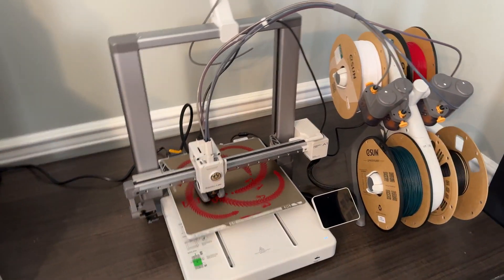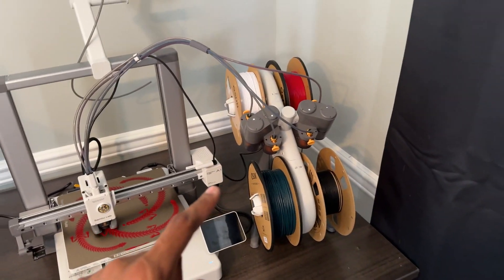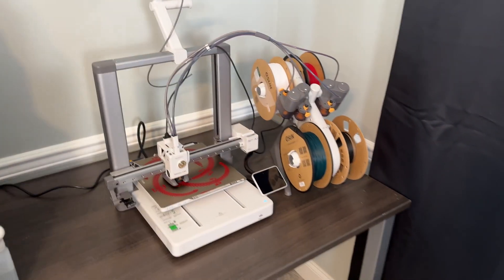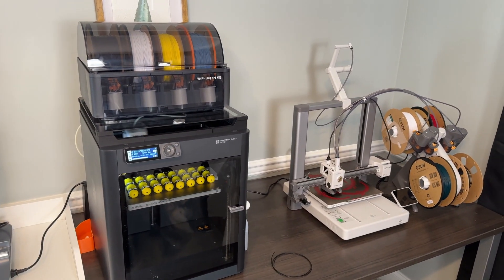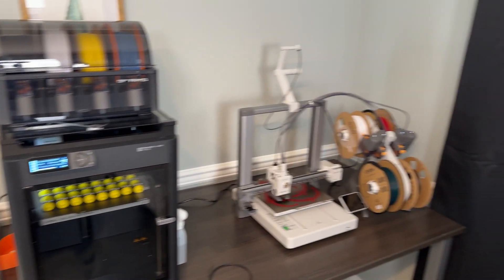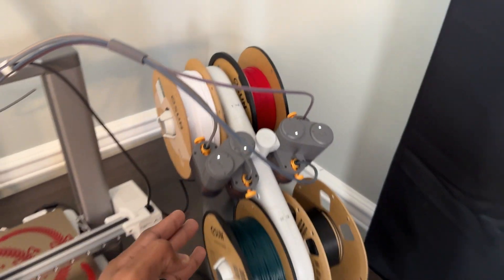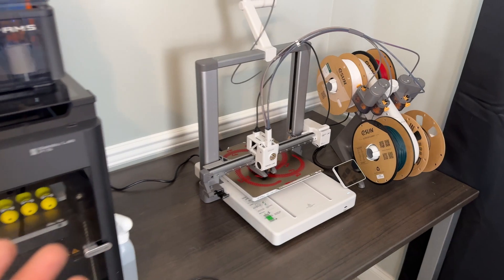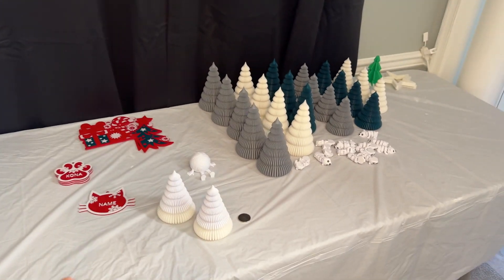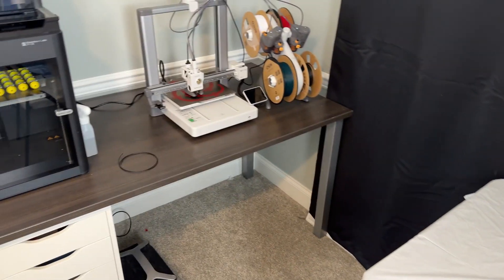That prompted me, after having a good experience with the P1S, to go ahead and pick up the A1 with the AMS as well. I wasn't going to pick up the AMS or AMS Lite at first, but looking into what I wanted to do, I decided it made sense to spend the extra $200 — because they were both on sale — to buy the AMS systems, even if I was just going to be loading the same color filaments. I can still keep up with my busy schedule doing it this way.